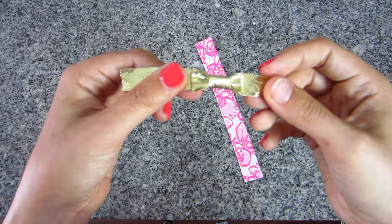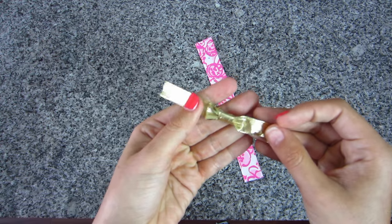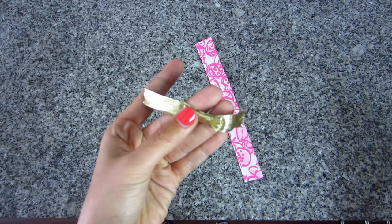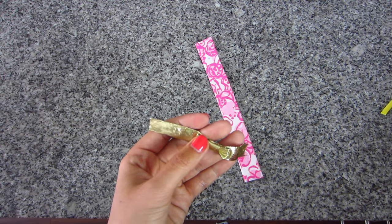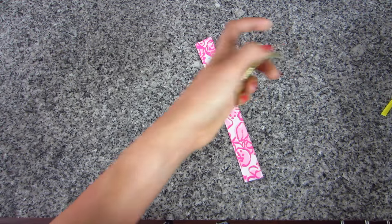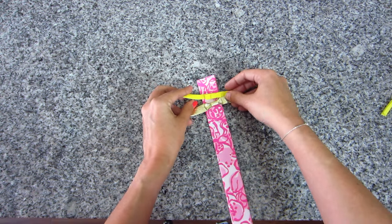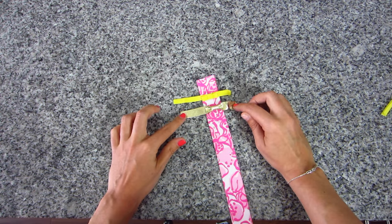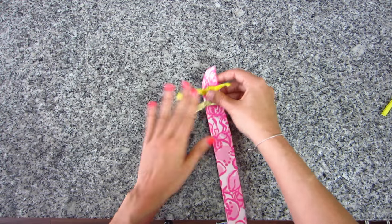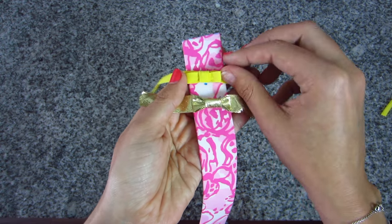Here is a prepared bow for reference. This one is made with the half-inch double-fold bias tape, and this one is the quarter-inch. I'll put them down on the key fob so you can see the difference — you have a smaller one and a bigger one. It comes down to personal preference, whatever bow size you like better.